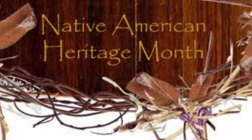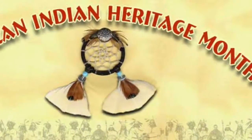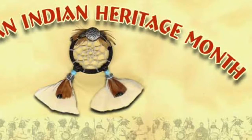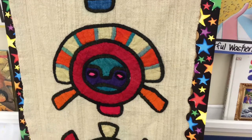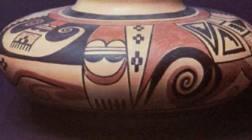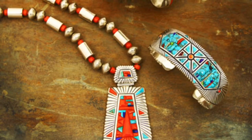November is Native American History Month. In art, that means we get the opportunity to study and be inspired by all the different types of artwork that the Native Americans created. Some of these artworks include weaving, pottery making, basket making, jewelry, and wood carving.